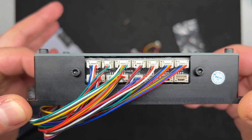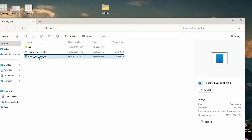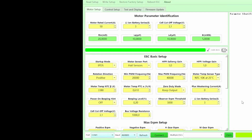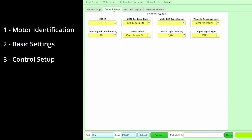This thing looks quite nice. Although this is my personal experience, I suggest you guys pay as much attention as possible. To make it all clear, I'm going to divide the process in three parts: motor identification, basic settings, and control setup.